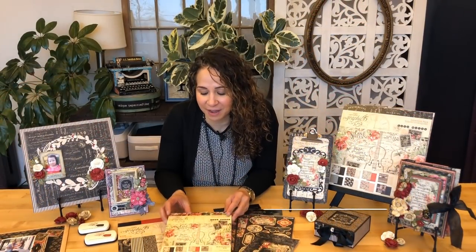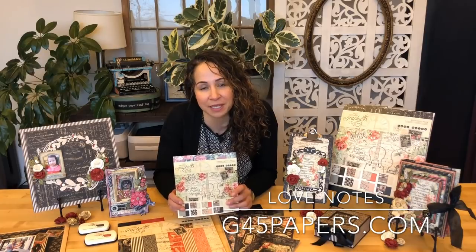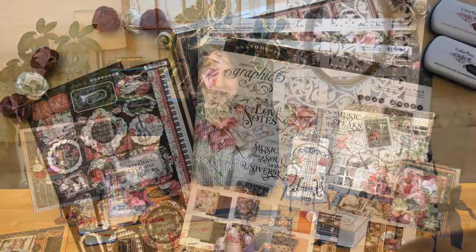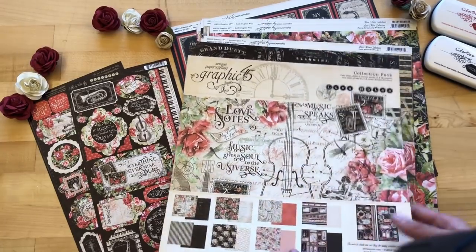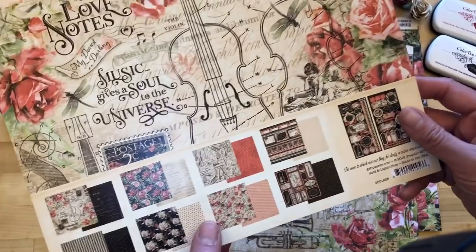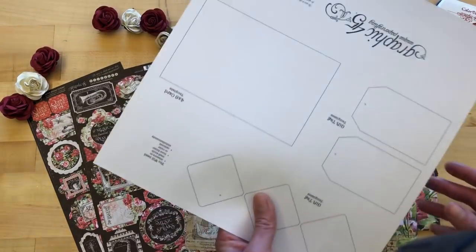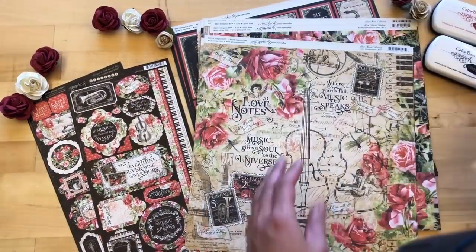Welcome to Graphic 45! I'm Amy, and I'm here to give you a tour of our latest collection, Love Notes, which is now available on our website at g45papers.com. Here we're looking at the Love Notes collection pack. In this pack you get two of each of the double-sided 12x12 sheets — there are eight of those — as well as the set of coordinating cardstock stickers, and the cover page also has some nice templates to create fun tags.